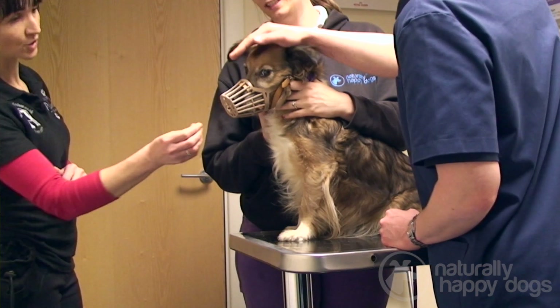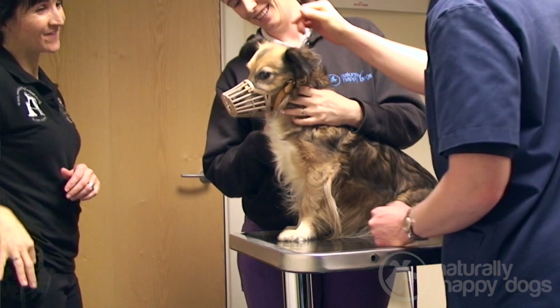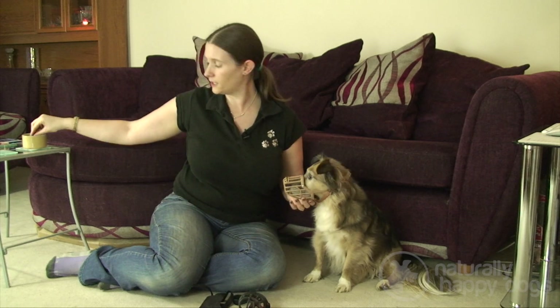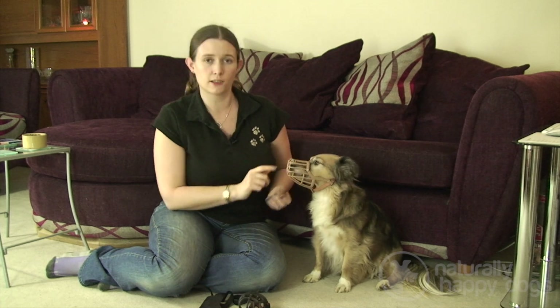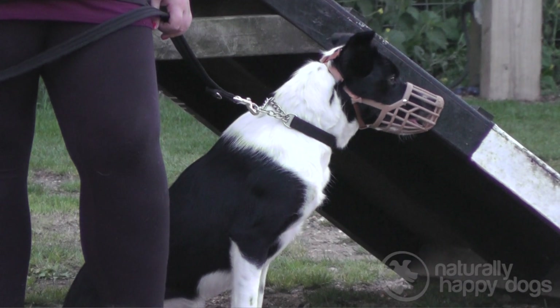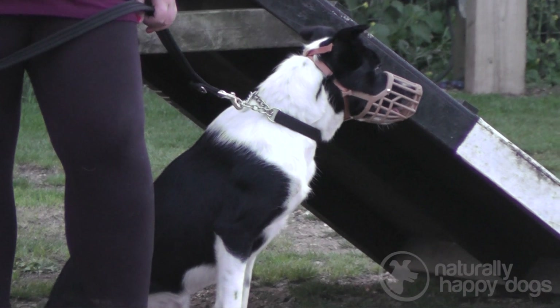Some people think that the basket muzzles look a little bit more harsh on the dog, but actually these are a lot better for most situations. While wearing one of these muzzles the dog can still open their mouth, can still pant, and can even still eat a treat popped in the side or through the front of the muzzle. This makes them a lot safer especially on hot days or for dogs with short muzzles. They're still safe because the dog can't get to anyone through the muzzle, but they still allow the dog to regulate their own temperature and eat and drink.